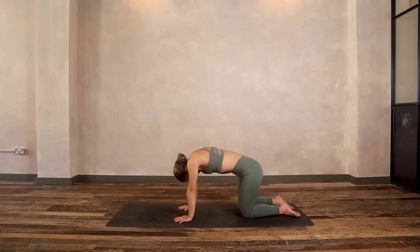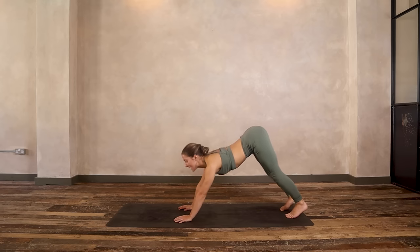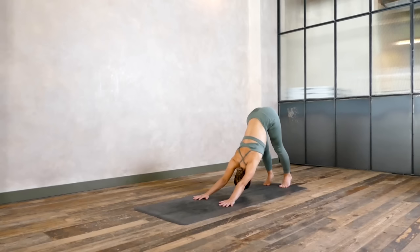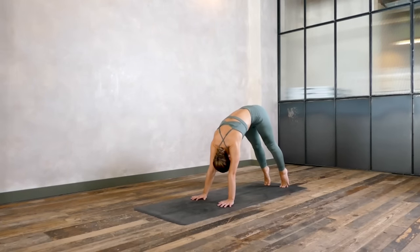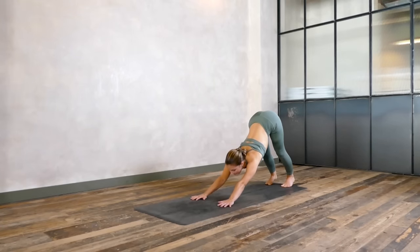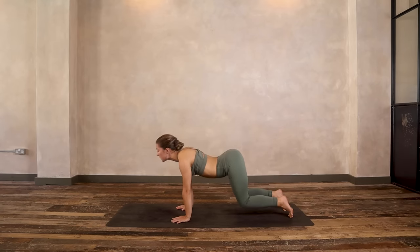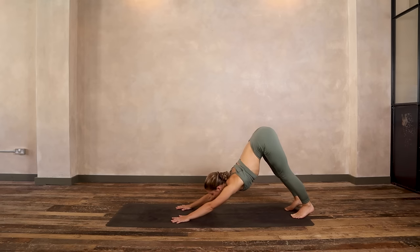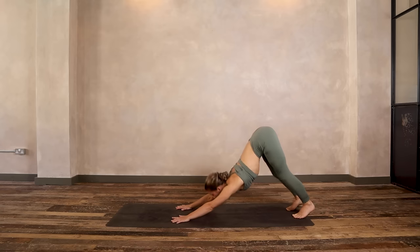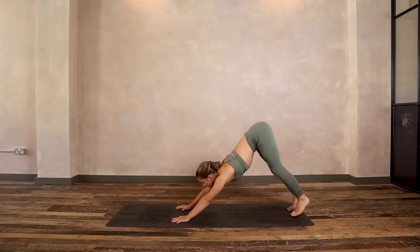One more — on your inhale, as you find your backbend, tuck your toes, lift your hips, press back into downward facing dog. Keep the heels lifted so you're just on the balls of your feet, then ripple forwards into plank, bend your knees, dip your belly, push back to downward facing dog. Keep that going — ripple forwards into the top of a high plank, bend your knees, dip your belly as you push back. Two more to go, move with your breath. Meeting me back in downward facing dog.